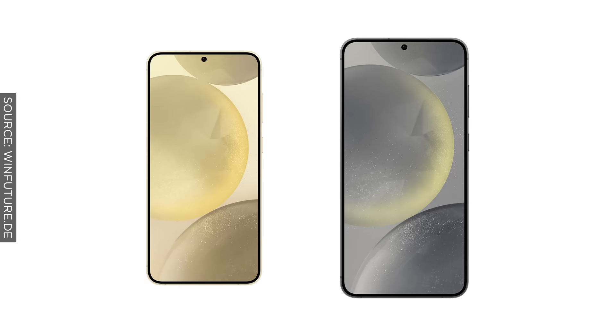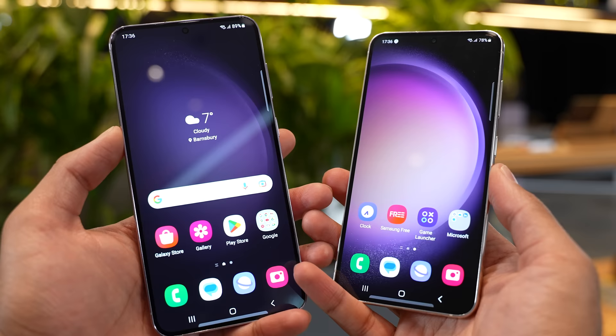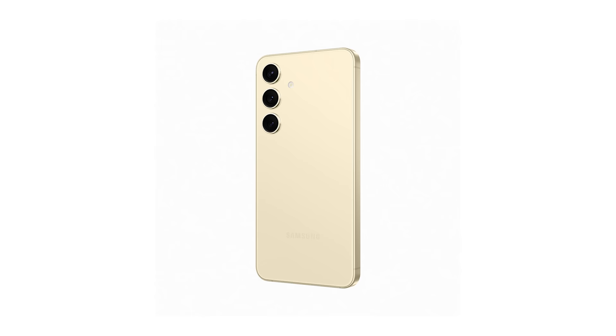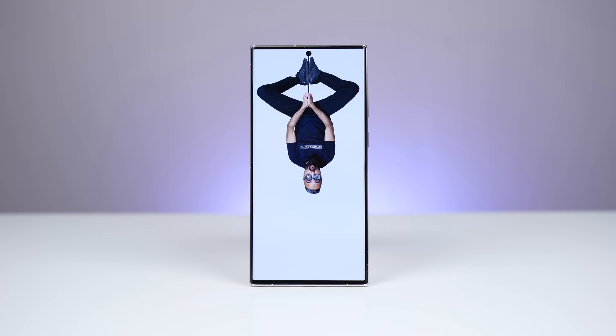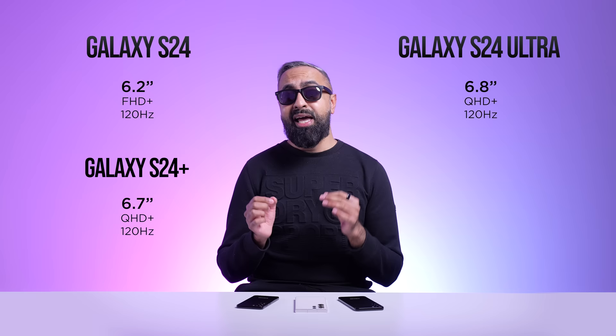For the displays, the S24 and S24 Plus are going to have slightly larger displays compared to last year. The S24 will have a 6.2-inch display compared to the 6.1-inch on the S23, and the S24 Plus will have a 6.7-inch display compared to the 6.6-inch on the S23 Plus. This may be because of slightly smaller bezels. The S24 Plus is going to be slightly taller compared to the S23 Plus, but there isn't going to be a significant size difference. The S24 Ultra is going to have the same 6.8-inch display.